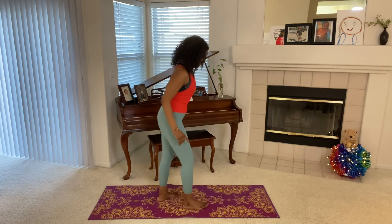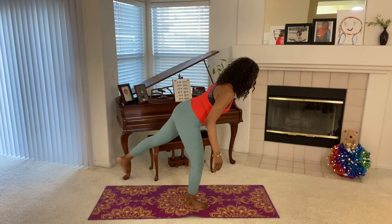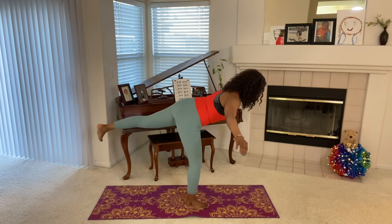How was that? Other side. Count to 10, balance challenge — improve your balance. Here we go.